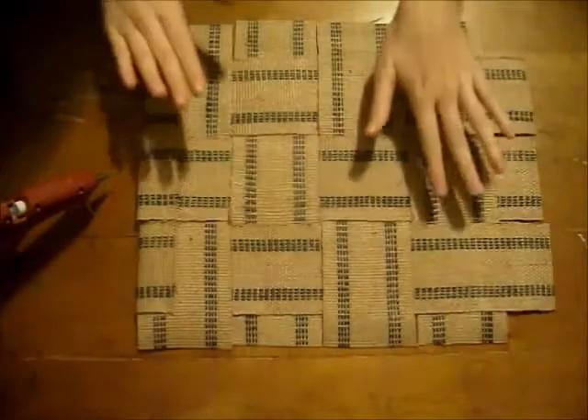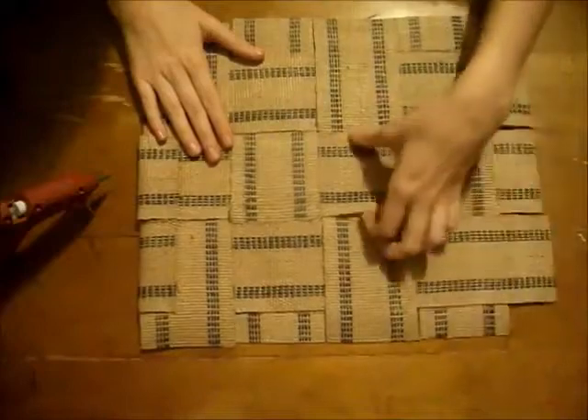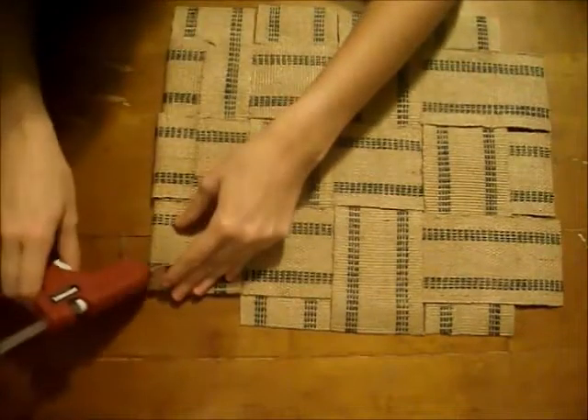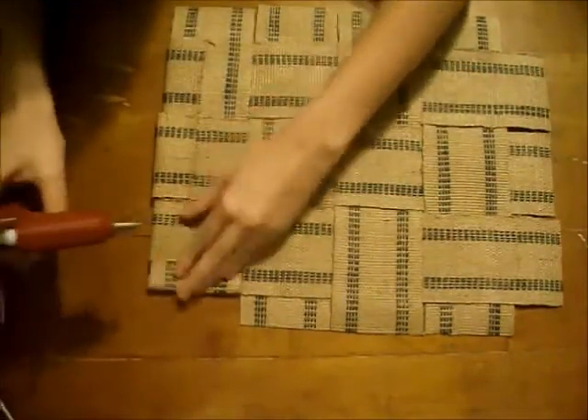Alright, so once you have everything woven together and glued down on all the edges and in the middle sections, you just want to fold all the corners and edges in, add some glue, and just go all the way around.